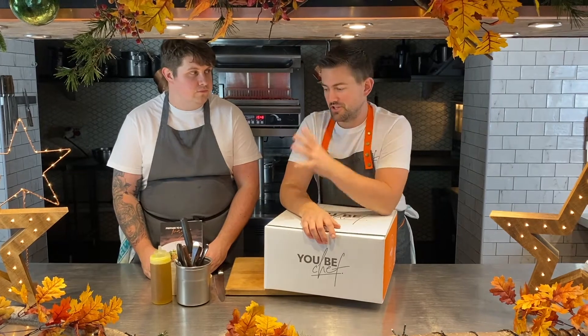Hey everyone, welcome to our New Year's Eve cook-along. Shortly we're going to be taking you through the menu — the starters, we've got an appetiser, we've got a starter, then main course, and we've got the clock strikes 12 and the dessert.